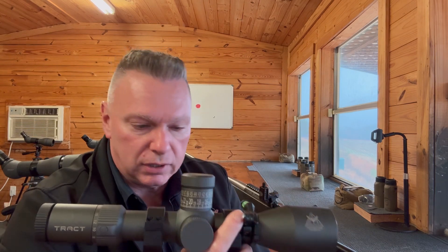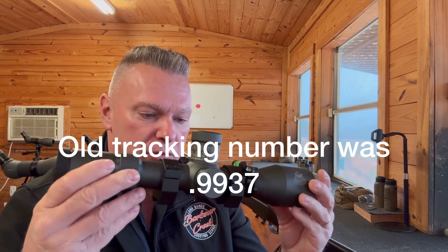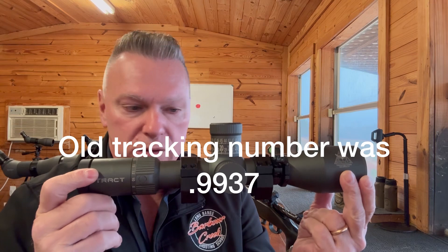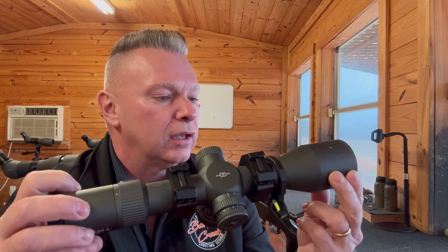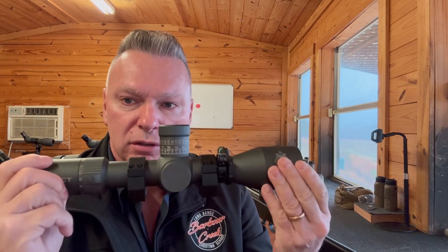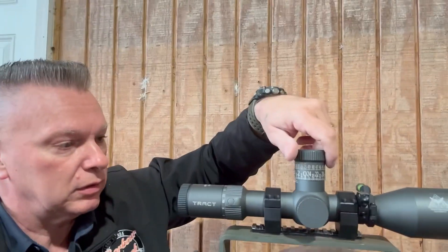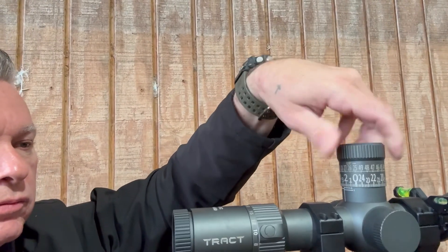So what I'm going to do now is take it over to the jig and see if it tracks like it did. When I get over there I'll give you the numbers of what it used to track, and then we're going to find out what it tracks today and see if it's lost any tracking or ended up with backlash. Let's find out — standby.